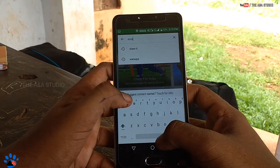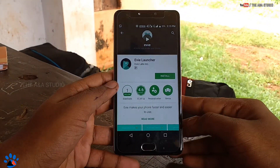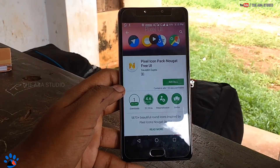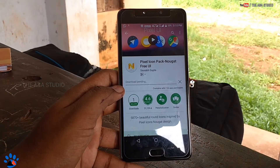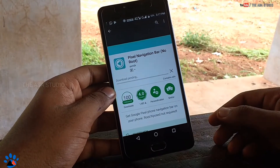Here I prefer the launcher called Eve Launcher, because it looks awesome and it's a stable application. The next thing we have to download is the Pixel icon pack, which does not require any root. And the next thing is the Pixel navigation bar, which also does not require any root.